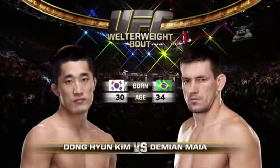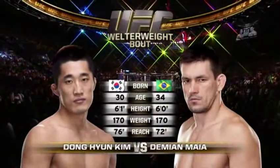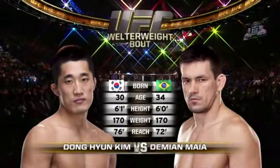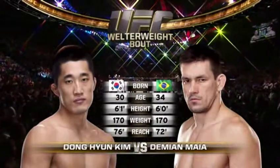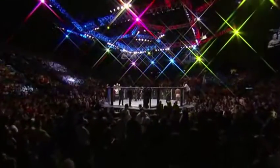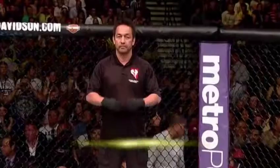Our tale of the tape for this welterweight fight. The Brazilian, four years the elder of the Korean, who will have a four-inch reach advantage. Once again, Bruce Buffer. And when the action begins, our referee in charge, Mario Yamasaki.